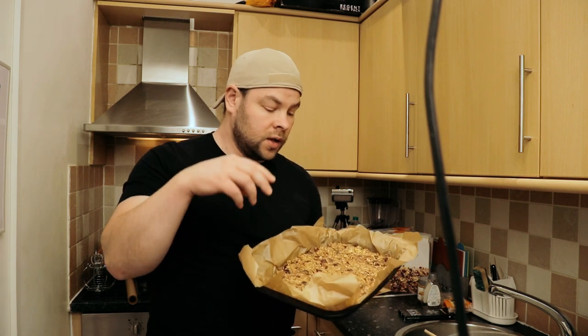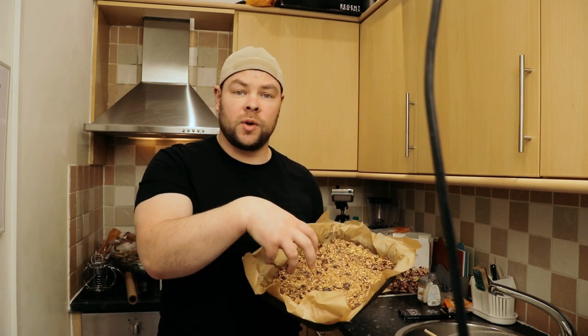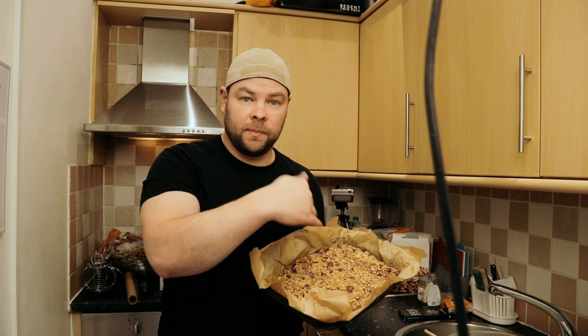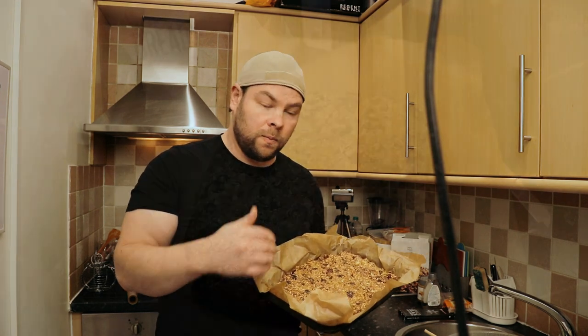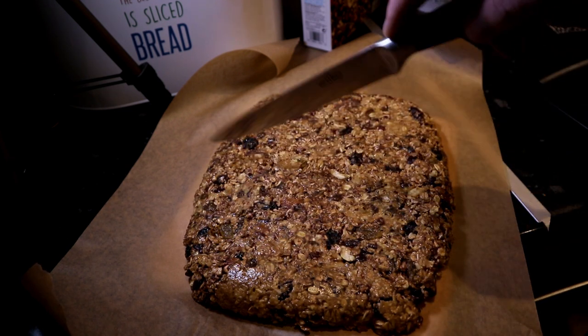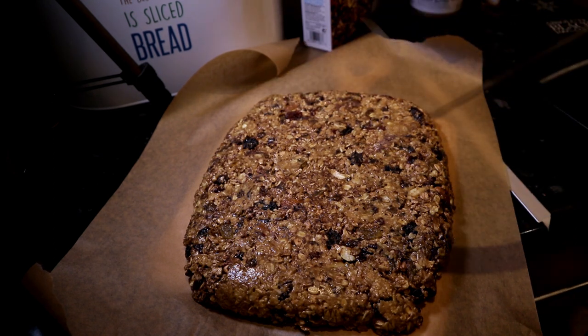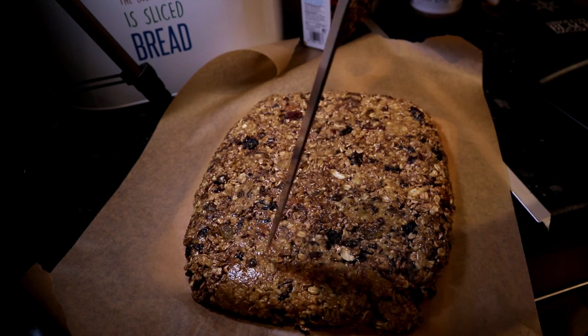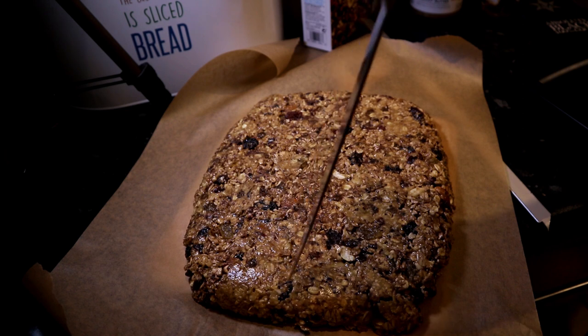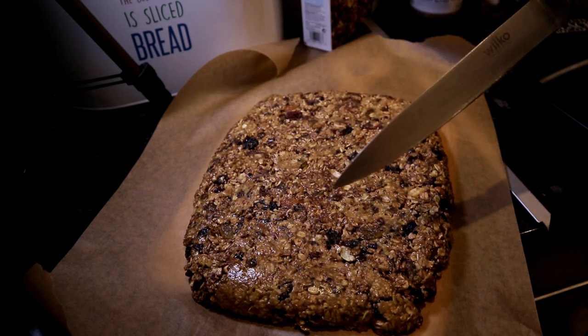After half an hour in the freezer I take it out. The reason for the freezer is to get the energy bars harder so I can cut them into small pieces. I cut them into small portions and put each piece separately into a sandwich bag. Usually in the morning before I go to work I grab one piece — it's my morning snack.